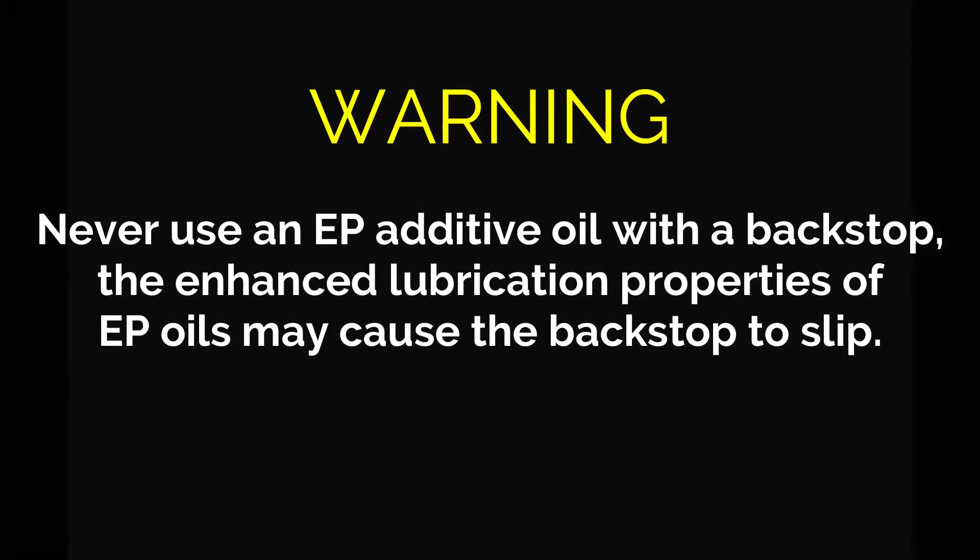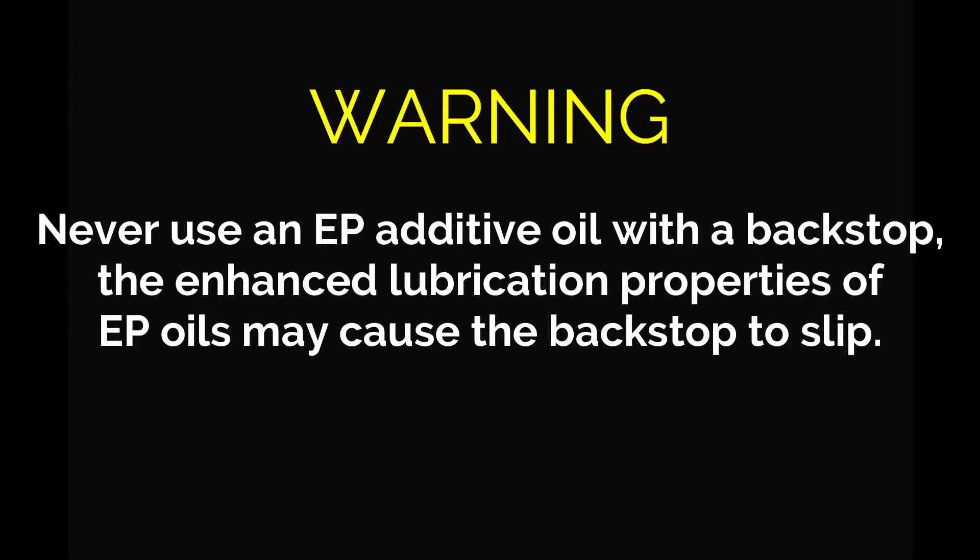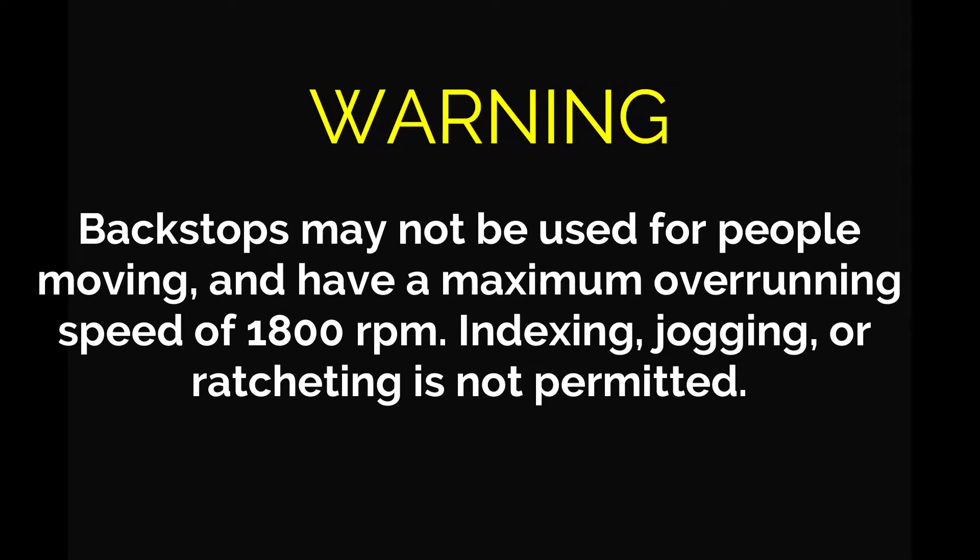Never use an EP additive oil with a backstop because the enhanced lubrication properties of EP oils may cause the backstop to slip. Backstops may not be used for people moving and have a maximum overrunning speed of 1800 RPM.